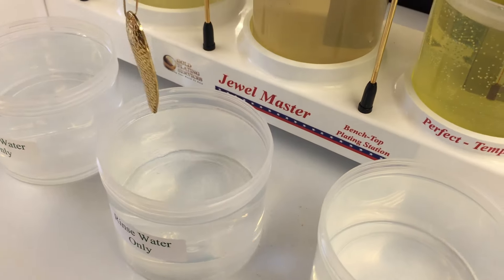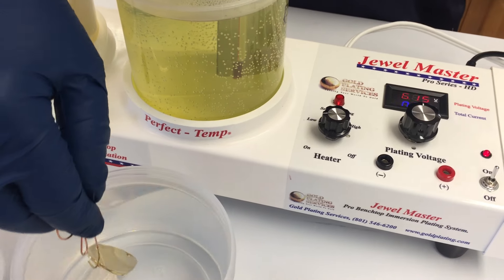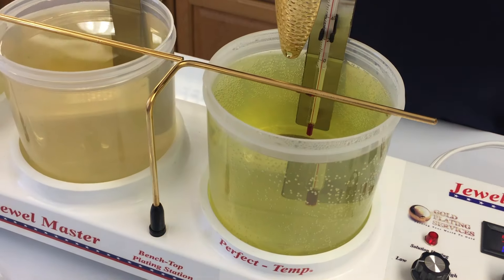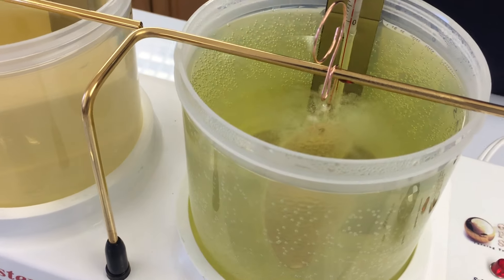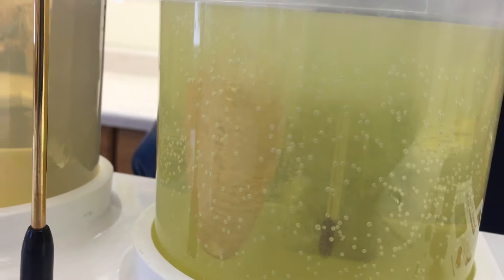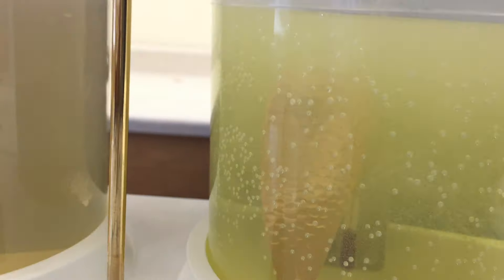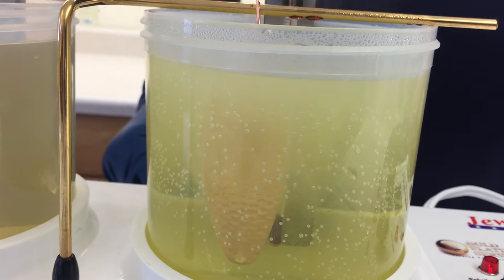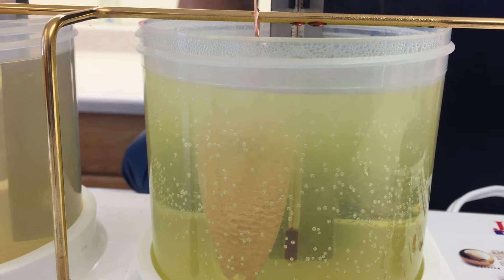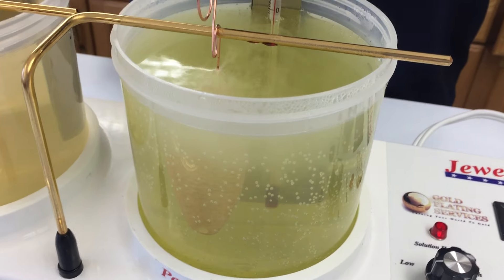Going to activate it just real quickly — that nice fresh gold layer is quite active as it is. We like to always do a double rinse before going into any gold solution, just to prevent contamination. Now we're going to adjust the voltage for the rose gold — we'll start at six volts. It has a really wide range of use, but we'll try it at six and see what we think. As you can see, it's gassing real quick here, starts to plate immediately, and it'll turn rose gold really quickly, but it doesn't get the color you're looking for until about 20 to 30 seconds.